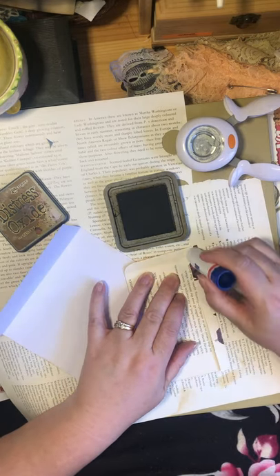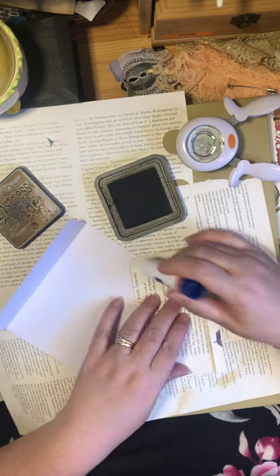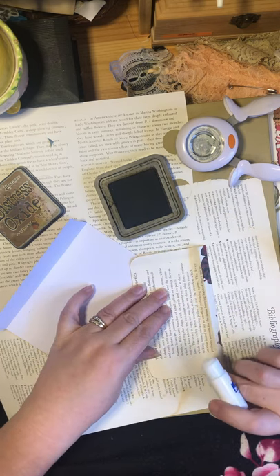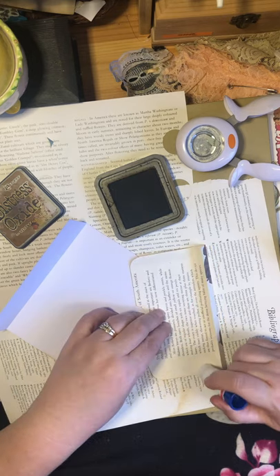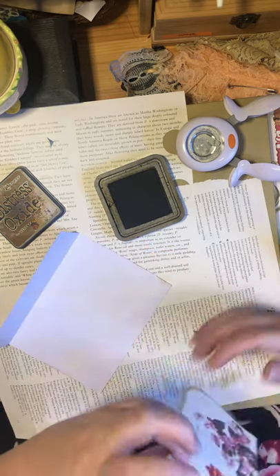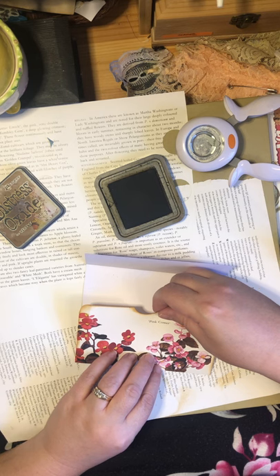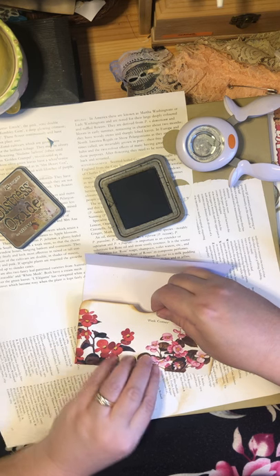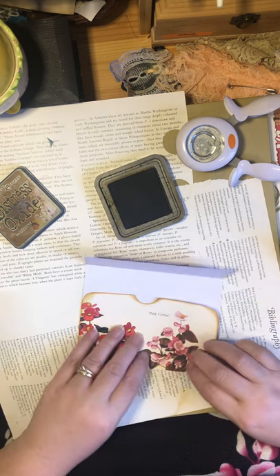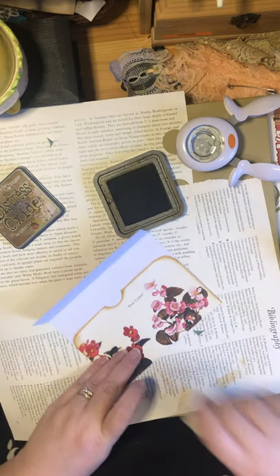Okay, so like I said, it's just a regular glue stick — I think this is a Dollarama glue stick. You're going to glue along where this edge is, and then this edge and this edge. You don't necessarily want to get under here too much, because you want to keep that air there for when you put your tickets, journal cards, and tags inside.